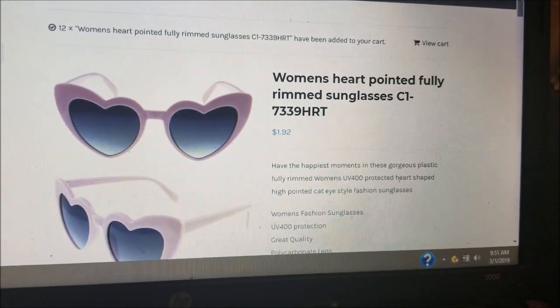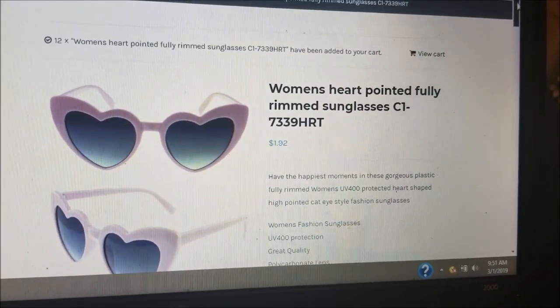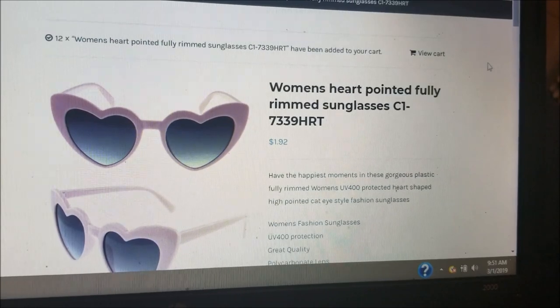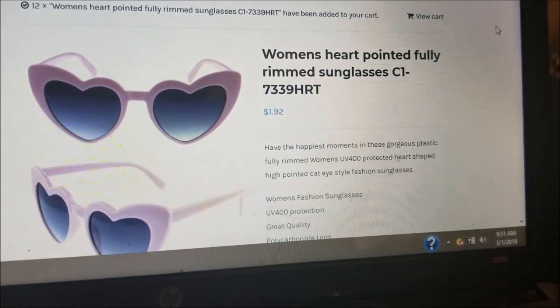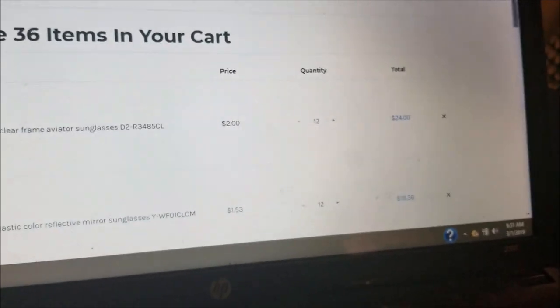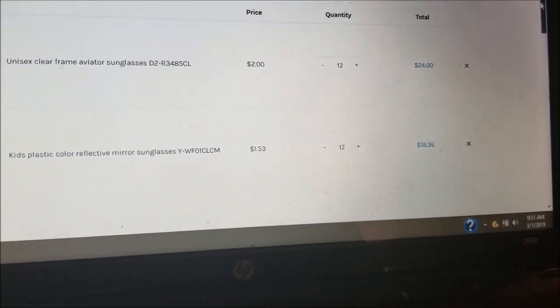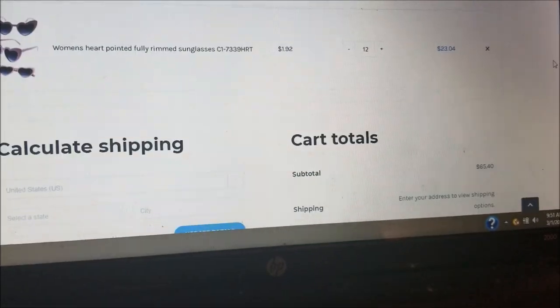When putting in your wholesale order, keep in mind the minimum and always set a budget so you know how much you want to pay for your inventory that day. Always keep your order slips so you know what you ordered.